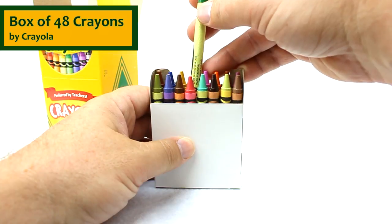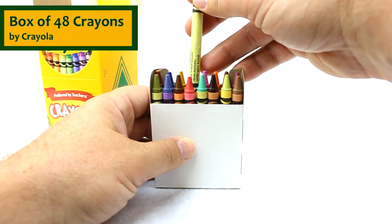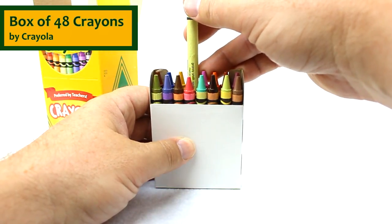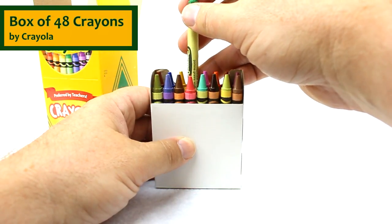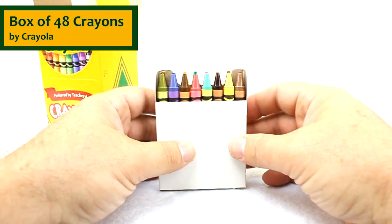The nice thing about the 48 count box of crayons is you're going to end up with a lot of different colors that you don't have in the 8 count and 16 count, or even the 24 count box of crayons. A wide variety of crayons.